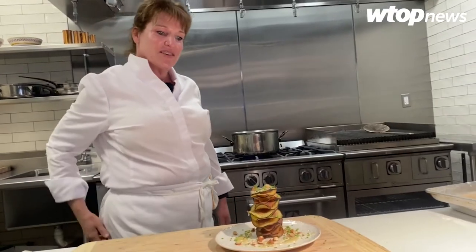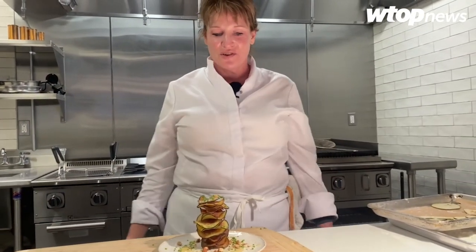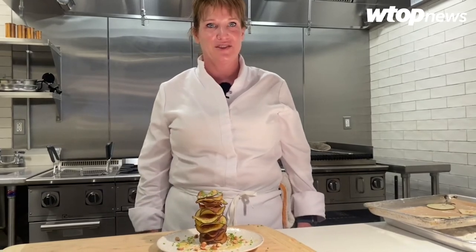This is a tower of crispy eggplant with honey, toasted almond, chives, and sea salt.